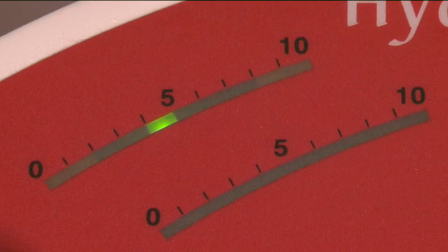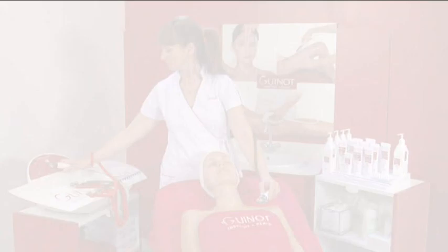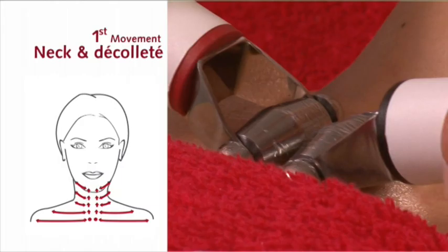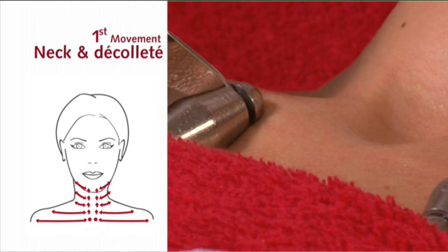For the first electrode application, hold the black negative electrode in one hand and the red positive electrode in the other. Set the timer for 10 minutes. First movement: neck and décolleté area.